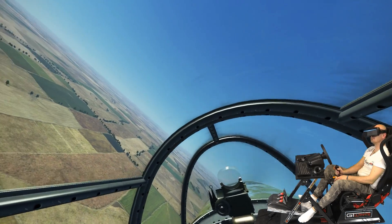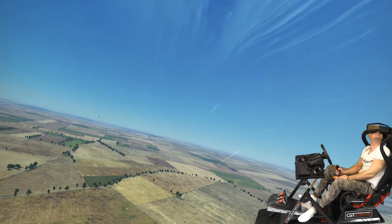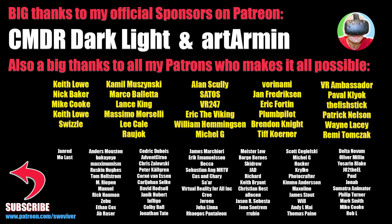Thank you so much for watching. Please leave a like on this video, and if you appreciate my work with the Pimax headsets, please consider supporting me on Patreon — I would really really appreciate that. A big thanks to all my Patreons making all this possible, and a very special thanks to my official sponsors Commander Darklight and Art Armin. I really appreciate what you're doing and I promise I won't let you down. See you guys in the next one — cheers!